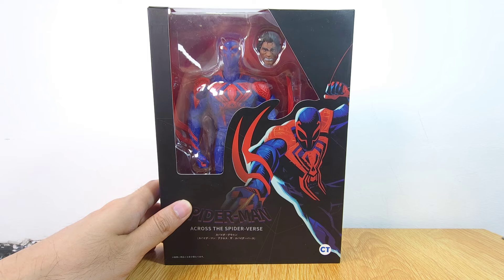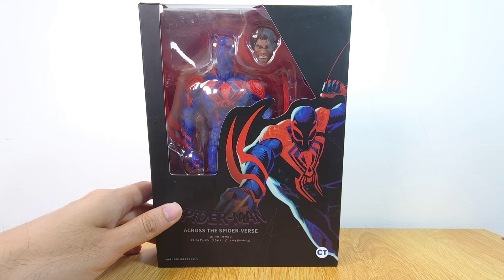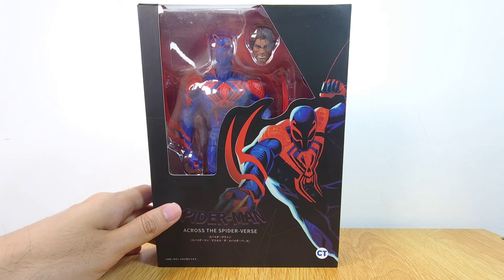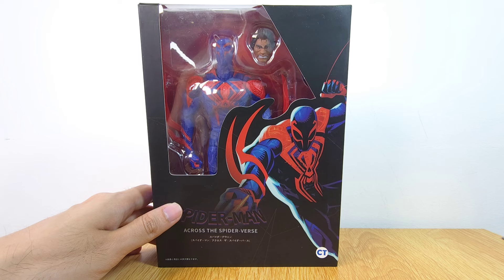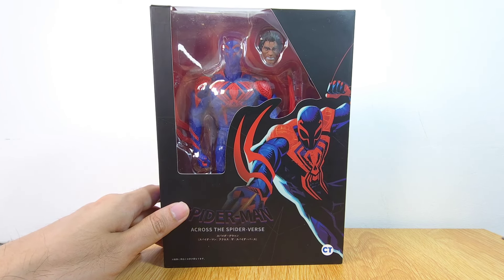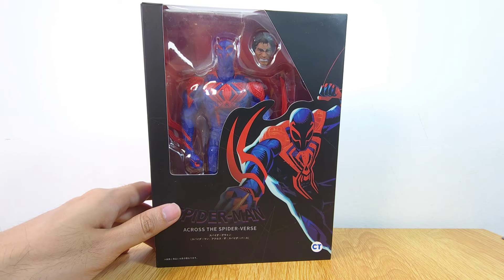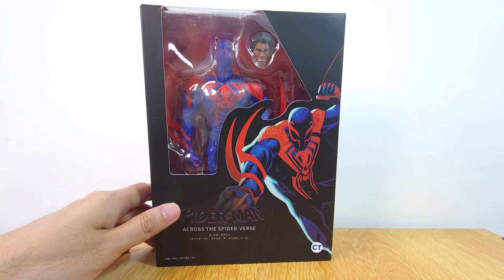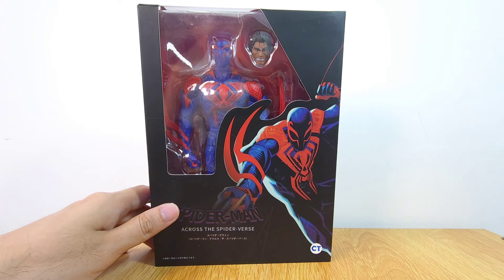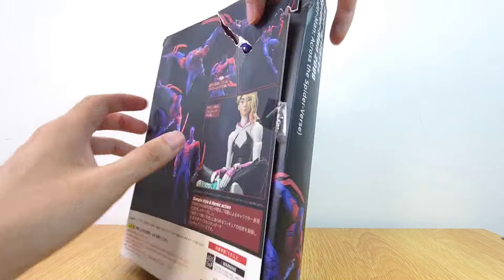I'm really excited because CT actually does a really good job. This figure just recently released and I think you can get it for about 20 bucks. I got mine from Shopee, which gets stuff from China — very similar to how AliExpress works. It took me about seven to ten days to get it here in Malaysia. If you want the original, it goes for about 100 to 130 bucks, so this is about 20% of that price.